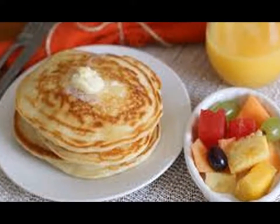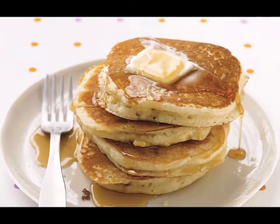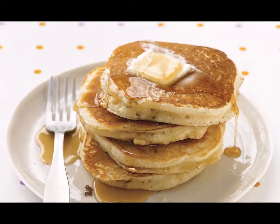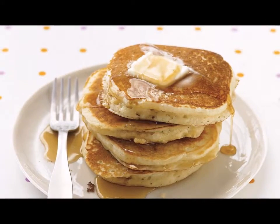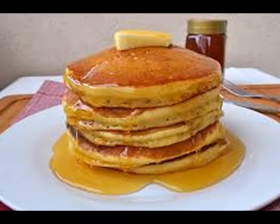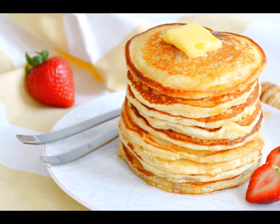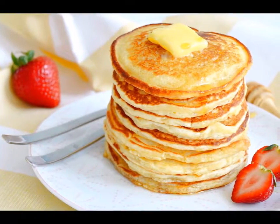How to make pancakes from scratch. Pancakes are definitely one of the ways to make a weekend breakfast special, but a lot of people settle for pancake mix simply because they've never learned how to make pancakes from scratch — a pity, really, when you consider that it's so simple that even a kid could do it.